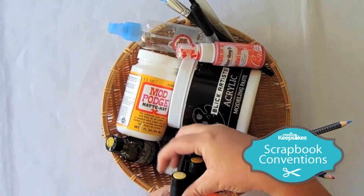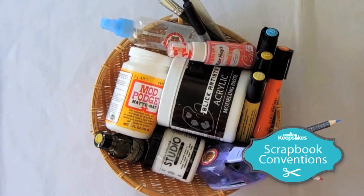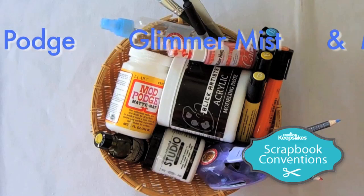Everything in this basket you're going to come to class and learn how to use. We're going to share these supplies, and you're going to learn to use modeling paste and gesso, Mod Podge, Glimmer Mist, and all of these things.